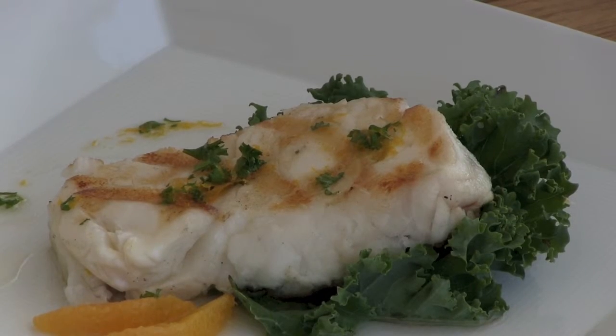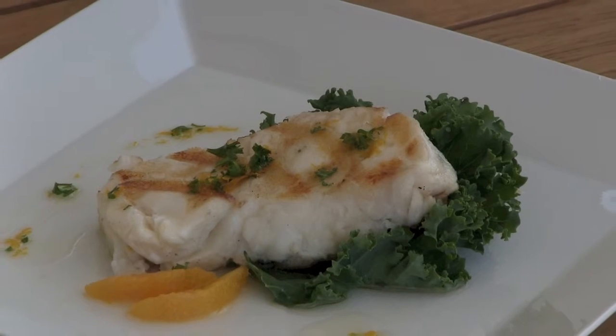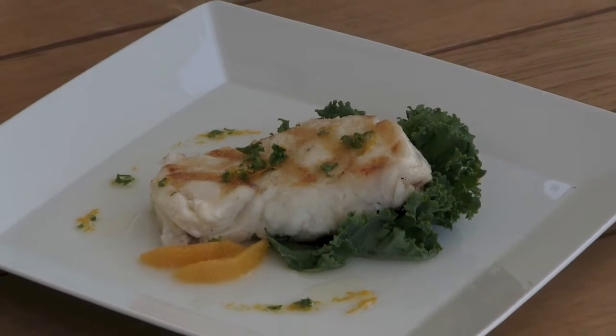Season your fish with some salt and pepper, and serve alongside some citrus and light greens. Enjoy!